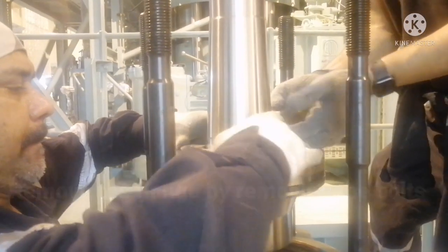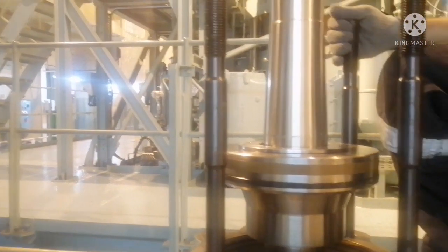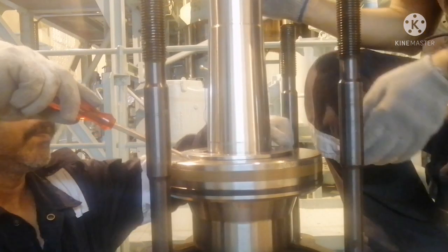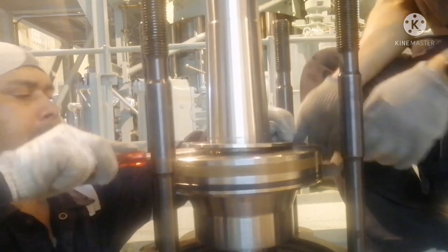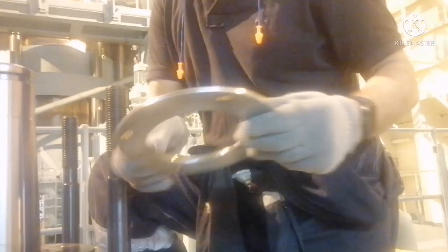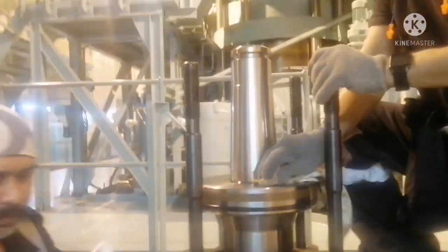Now we have removed the bolts. For removing the flange, all you need to do is use your screwdriver and just hit it a bit, and the flange will come up. This is your flange. Always whenever you remove any spare parts, keep it safely.